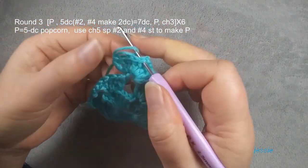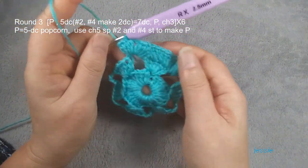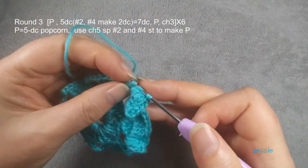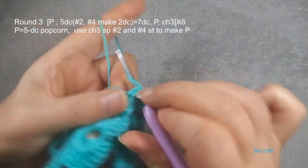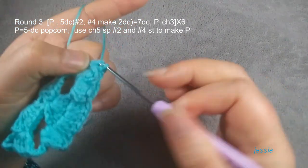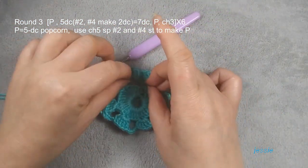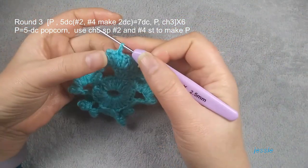We finish this popcorn. Then we do the same way: the first double crochet we make one double crochet, the second one we make two. We repeat here — five becomes seven. Now we are at the end of round three. Finish this last popcorn.